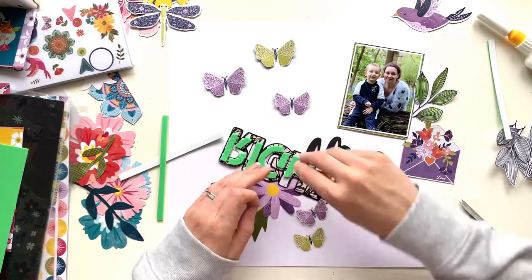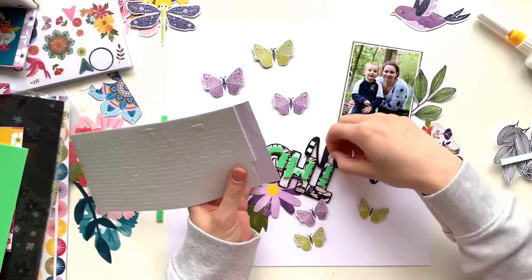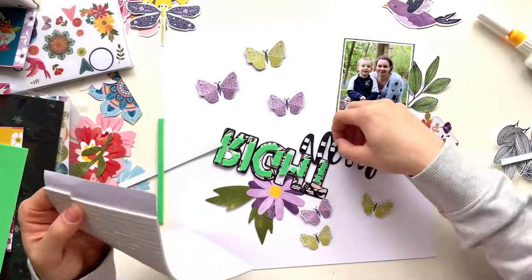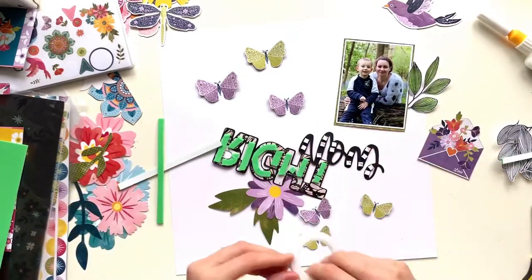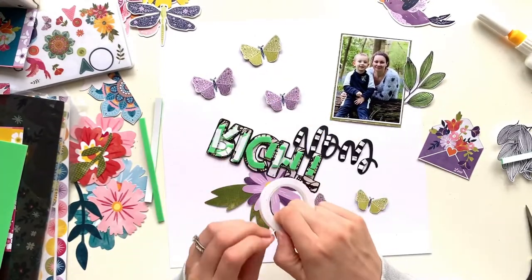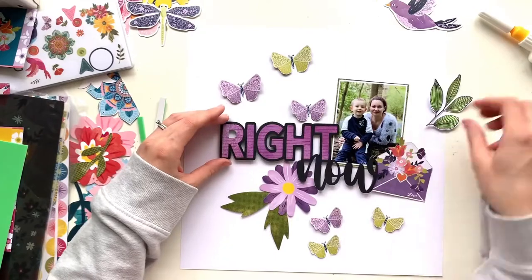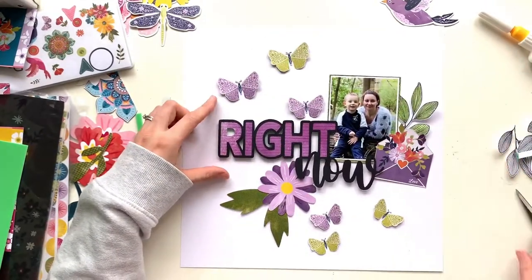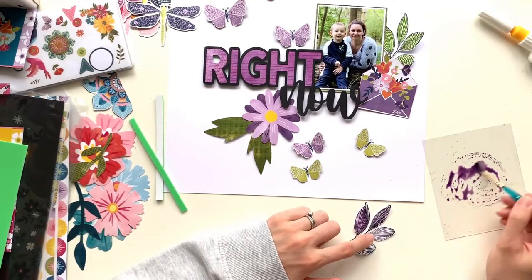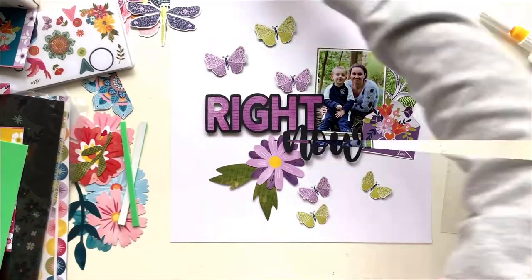I want to raise my title up to add dimension — I love having lots of different textures and dimension on the page. So I'm using some cheap adhesive craft foam cut into thin strips and put on the back of my title. I've left the top of the H and the T without any foam because I intended them to sit on top of my photo, but being unwell lately I wasn't thinking straight. I also colored another leaf there with Dusty Concord purple.